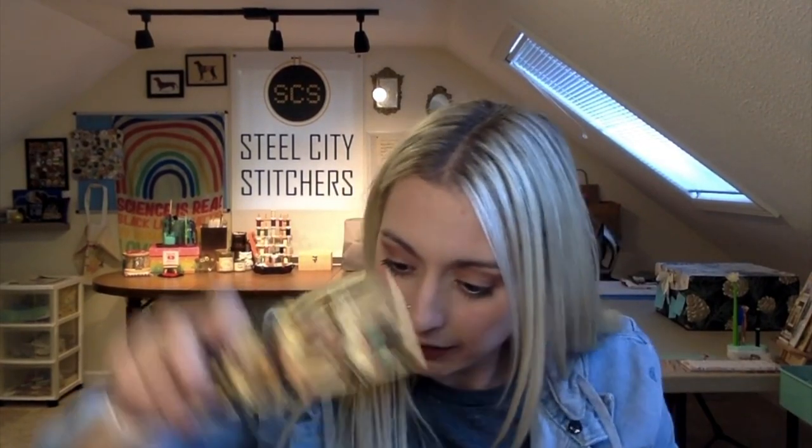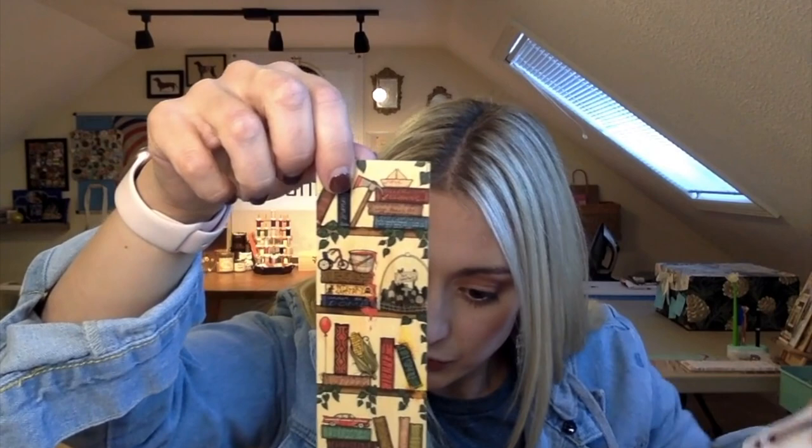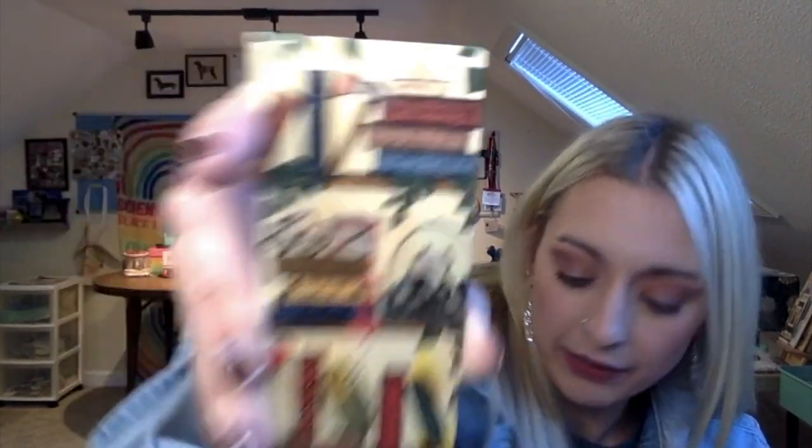Then we have a little bookmark here. This one's really cute — it's a woodmark and it has Stephen King books on it. This is fabulous. And this is from the Enamel Library. Absolutely amazing.